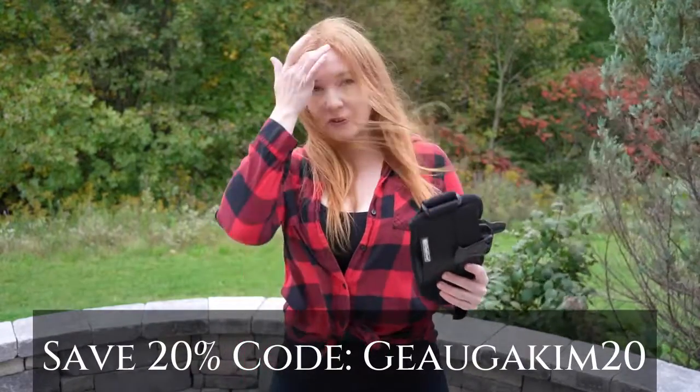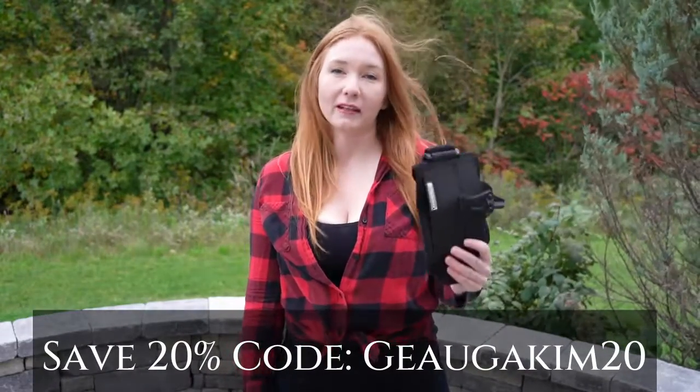If you're looking for an affordable and safe way to carry without a traditional gun belt and holster, you can check out StrapTac by Clipping Carry.